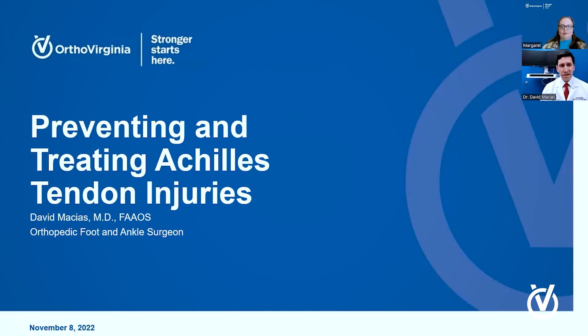If you need more information about OrthoVirginia, please visit us at our website, OrthoVirginia.com. But let's get started with our topic today, which is preventing and treating Achilles tendon injuries.